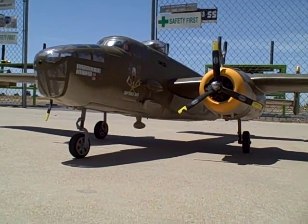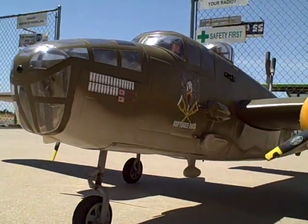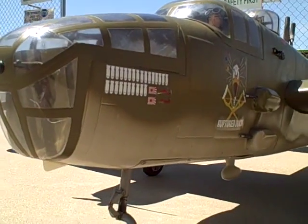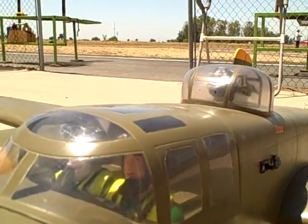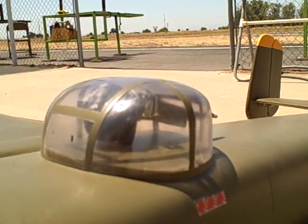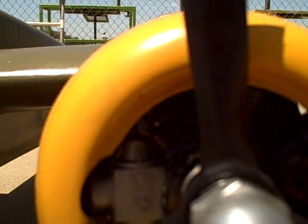How much are you selling this one for? I'm asking $800 — with radio and 12 servos, and it has the cannons and pilots.